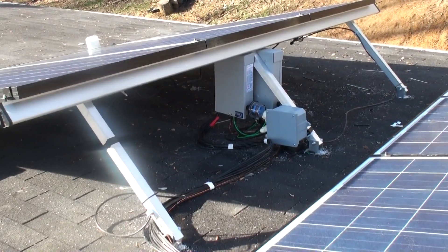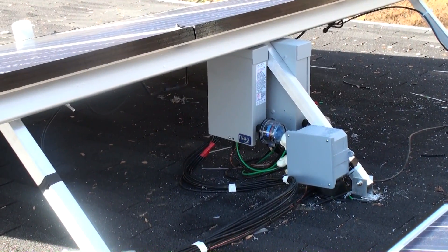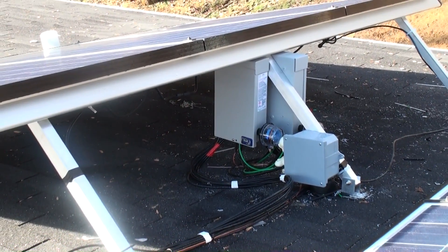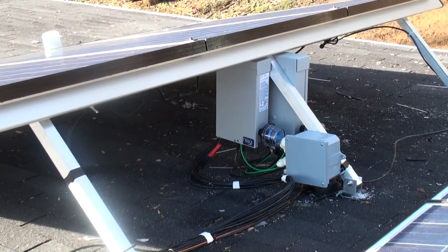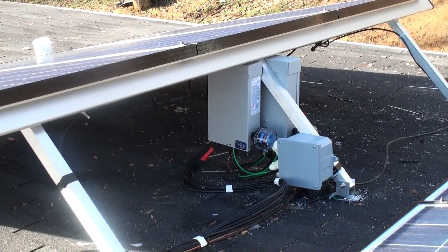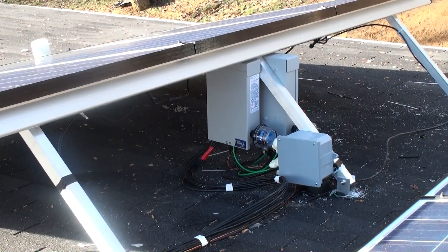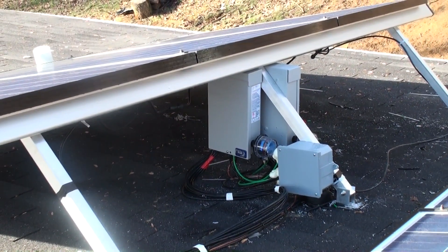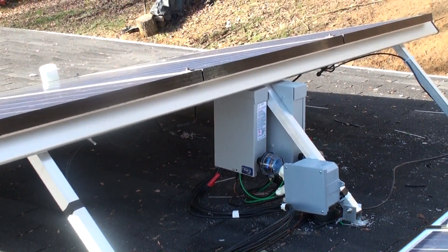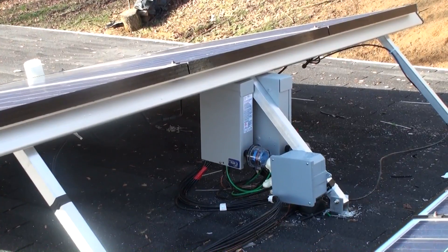These are our two Midnight Solar combiner boxes — this is where the solar panels all come together. We have two arrays consisting of 15 panels each, for a total of 30 panels. Each array consists of five sets of three wired in series, and then those five sets wired in parallel. Each series set comes back to one of these combiner boxes, which has five breakers, combining them into parallel. A positive, negative, and ground run from each combiner box down to a charge controller.